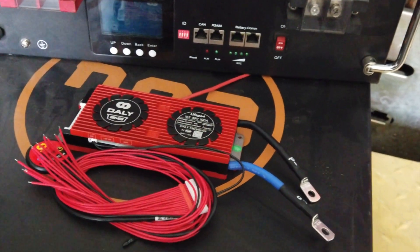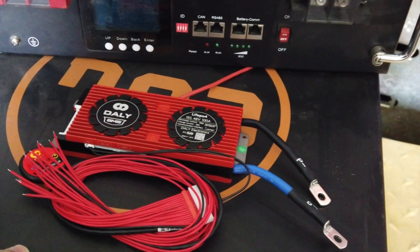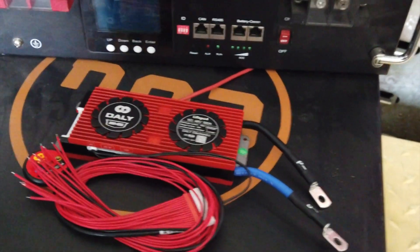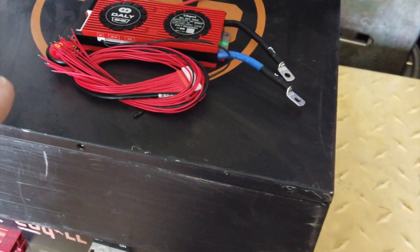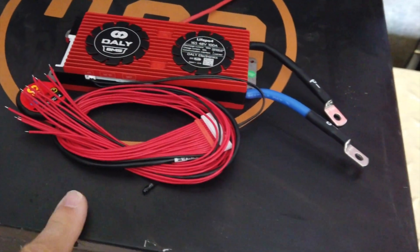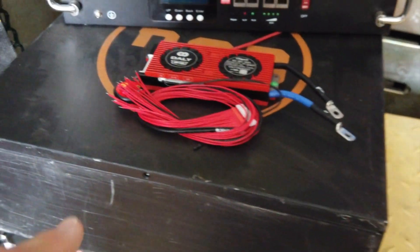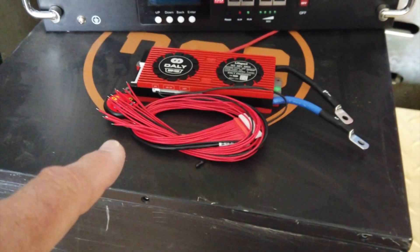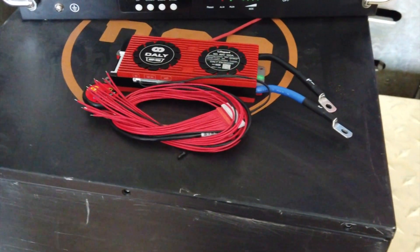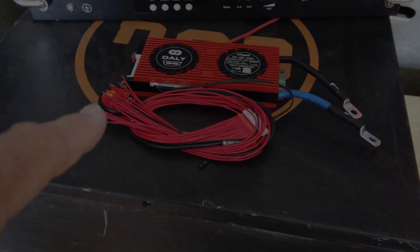Right now on Battery Hookup they have new CalB cells — or possibly CATL — for $99 a kilowatt hour. Check Battery Hookup out. If you're going to get cells, go to Battery Hookup. You're going to get far more amp hours for the price than buying something like this, because you're likely going to have BMS failures. Worst investment other than AliExpress. Battery Hookup — check them out, great company, never had a problem with them. Thanks very much, talk to you later.